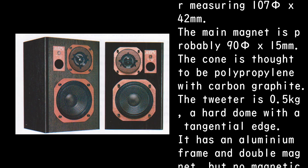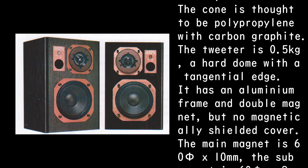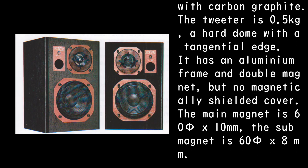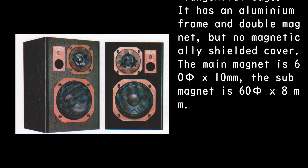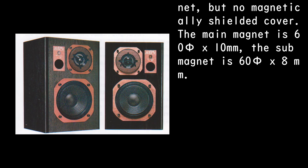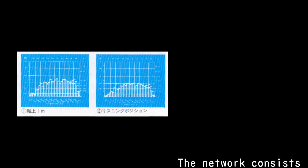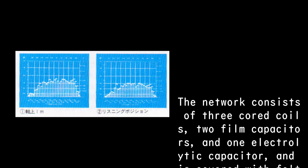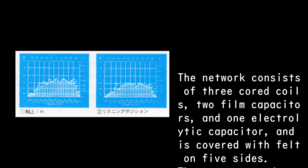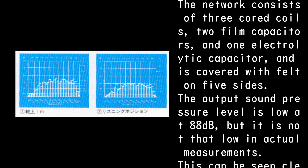The cone is thought to be polypropylene with carbon graphite. The tweeter weighs 0.5 kg and is a hard dome with a tangential edge. It has an aluminium frame and double magnet, but no magnetically shielded cover. The main magnet is 65 x 10mm and the sub-magnet is 65 x 8mm. The network consists of 3 air-core coils, 2 film capacitors, and 1 electrolytic capacitor, covered with felt on five sides.